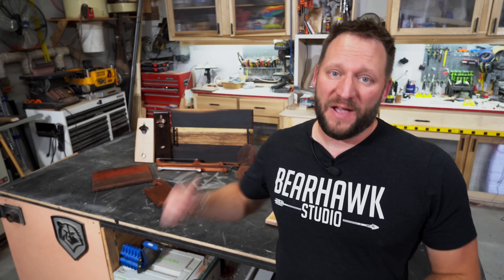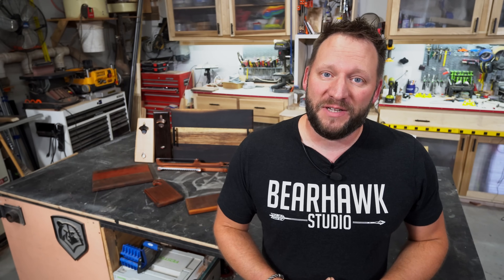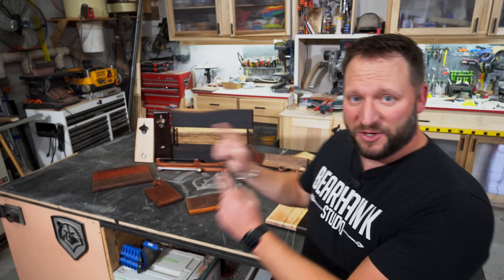I sincerely hope that you found one of these useful, or at the very least it inspired you to make something even better. Thanks so much for watching. Now go make some gifts.